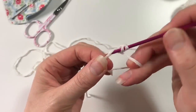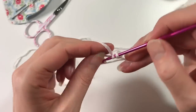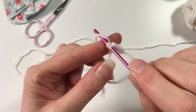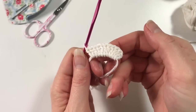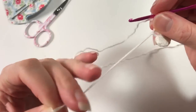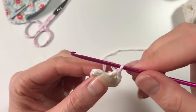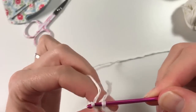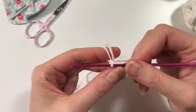That means we do another 11 because the chain counts as a double crochet. I'll see you at the end of your 12 double crochets. So I've got my 12 double crochets — I am now going to close up the circle and slip stitch into the top of that chain we did earlier. There we go, making a little circle.